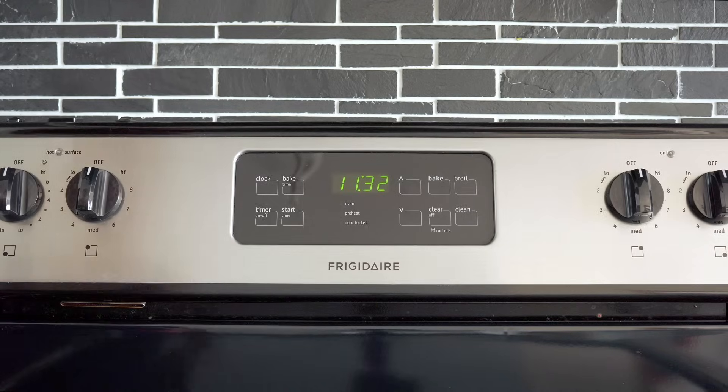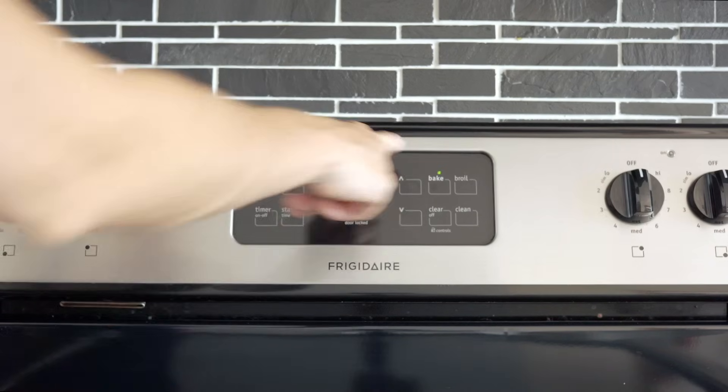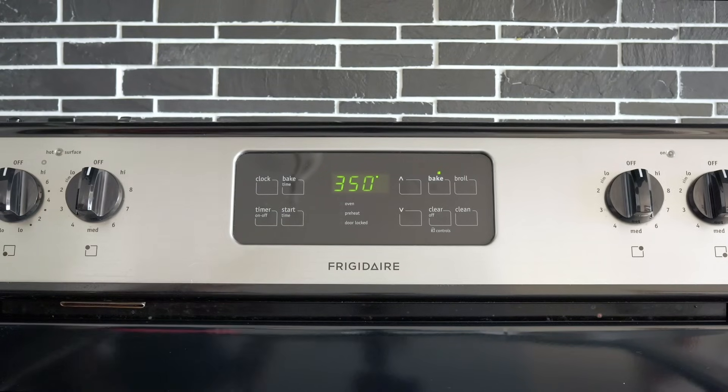All cookies are baked at 350 degrees Fahrenheit for 18 to 22 minutes, so preheat your oven to 350 degrees Fahrenheit and then get started mixing.